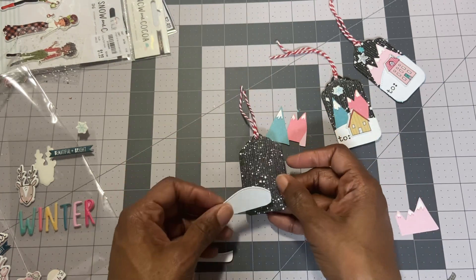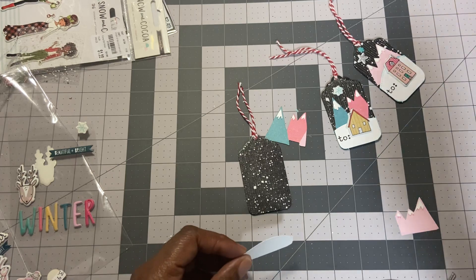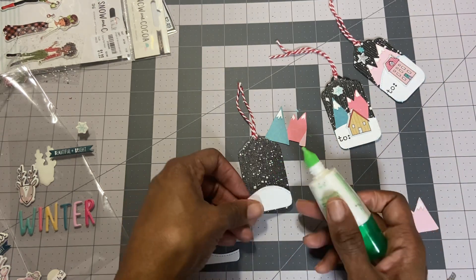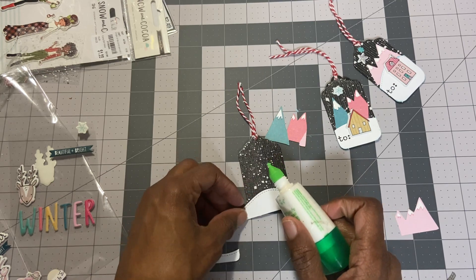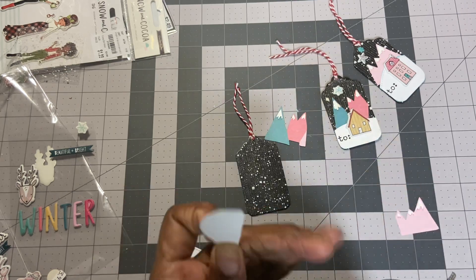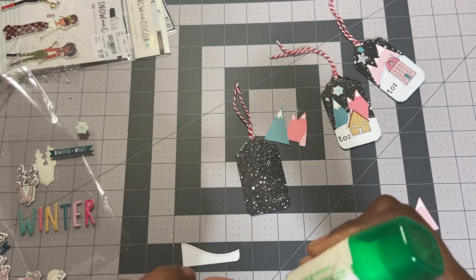Let's go ahead and get this glued down. I'm just going to guesstimate the placement. Hope you guys are doing good — I've been watching your videos.